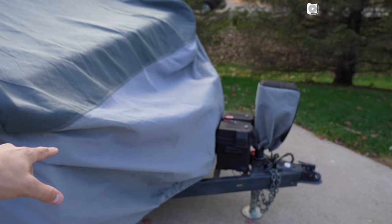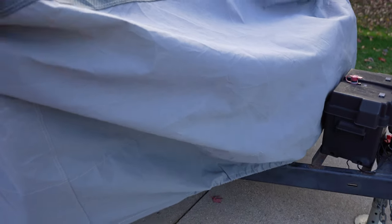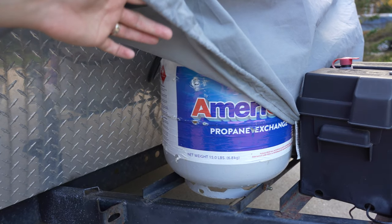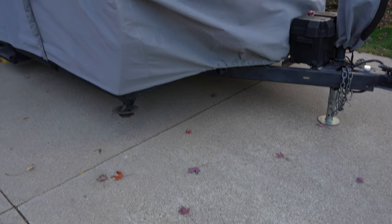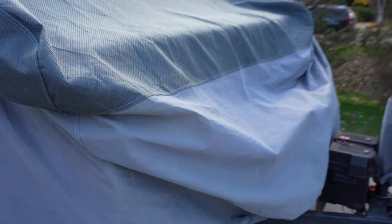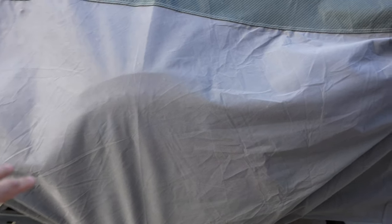Another nice thing about having only a 15-foot box with the 14 to 16-foot version is that we actually get a little bit of extra space on the cover. As you can see here, we're able to cover up our propane tanks as well. And if we go to the backside, you can see that we also have enough length to cover up that rear tire. Granted, we do have a tire cover on it already, but it's kind of nice that it covers up everything on the backside as well.